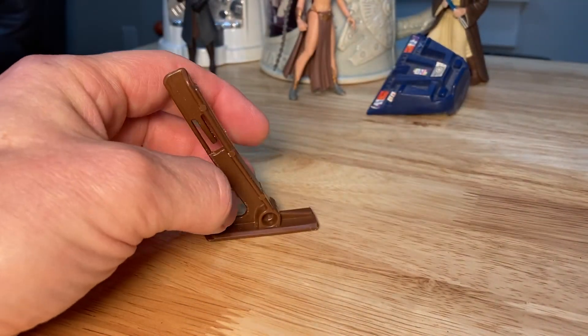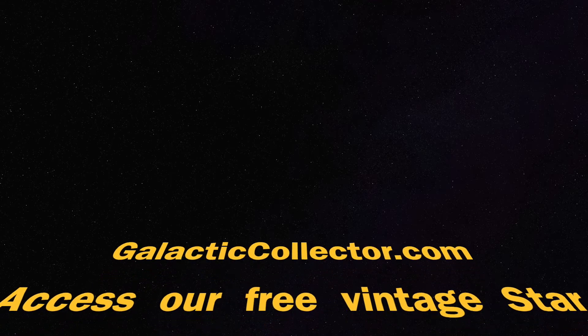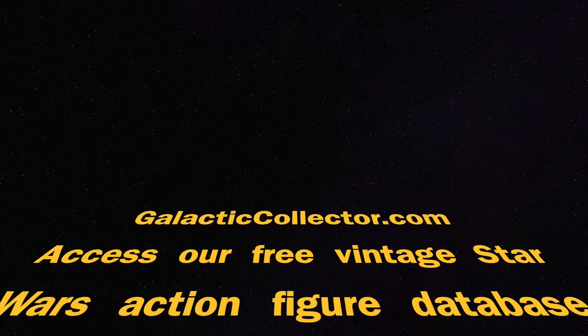And there you go, that's all there is to it. Make sure to visit galacticcollector.com to learn more about your vintage Star Wars action figures.